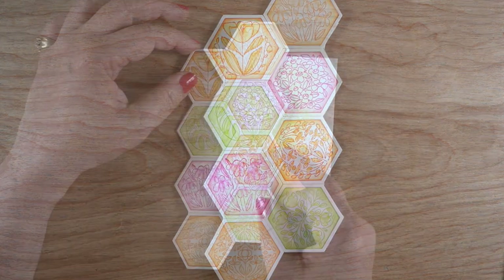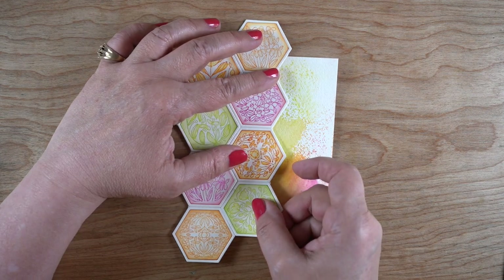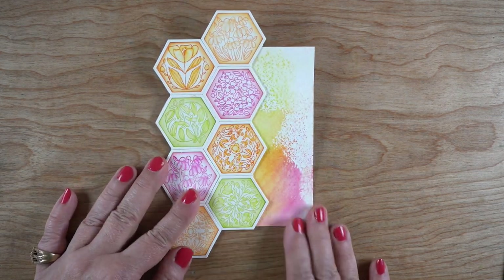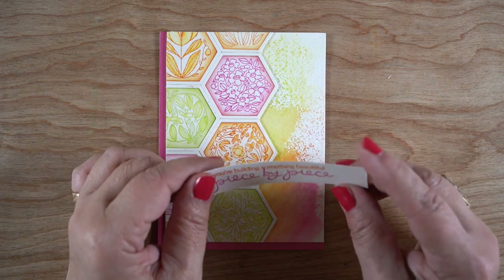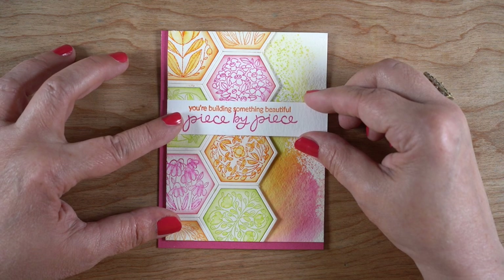There I have my strip, and I kept turning my background paper different directions to see which way I liked it better. I liked that hard edge showing out on the right a little bit, so I've then trimmed the whole thing down so I have a nice square top and bottom.